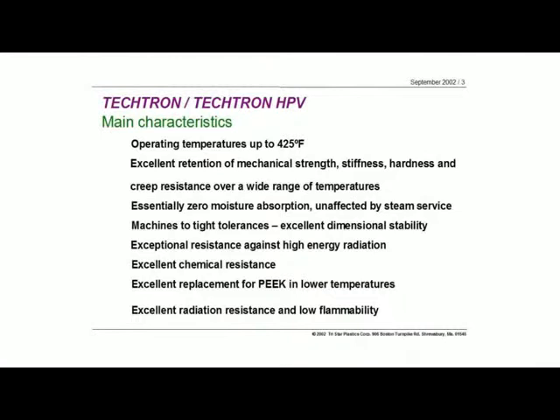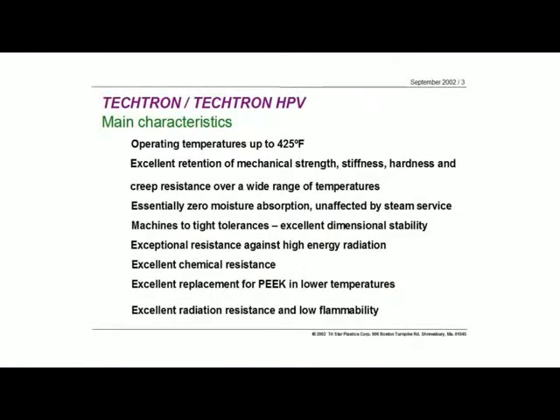In terms of its physical strength, it's got excellent retention, as do all the high-performance materials. Mechanical strength, creep resistance, stiffness — all of these features that you expect in a high-performance material are maintained across its operating temperatures. You don't see a significant drop-off until you get up to or close to its deflection temperatures. Moisture absorption is virtually zero with this material — it's the closest to zero you can get in any of the thermoplastic materials.